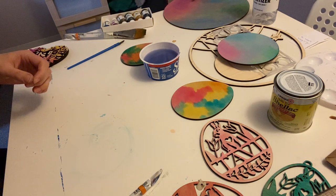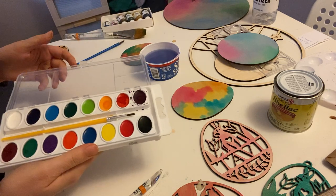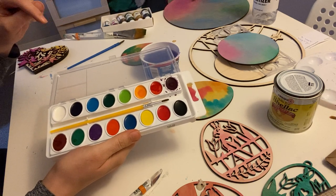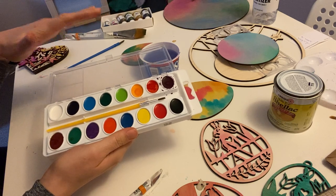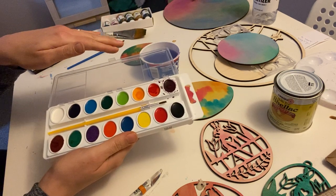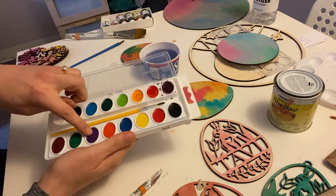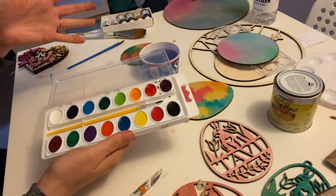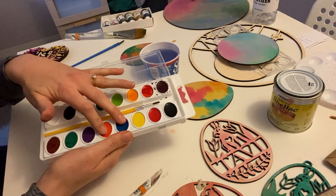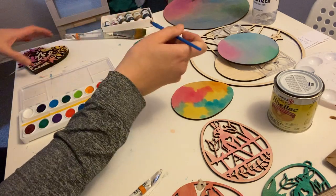Now we're onto the little Crayola paint set. I just want to touch on a little color theory for this one. We hate it when our paint turns brown — we don't want it to turn brown. Complementary colors mixed together are going to turn brown. Red and green next to each other: the red looks redder, the green looks greener; mixed together — brown. Yellow and purple next to each other: they make each other pop; mixed together — brown. Same with blue and orange, you're just going to get brown. So when you're selecting your colors, just keep that in mind. Unless you're going for brown.